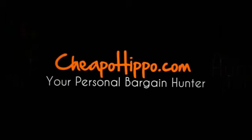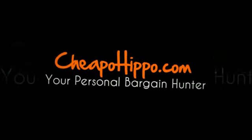Leave your comments on our website at CheapoHippo.com and we'll be sure to get back to you within 24 hours. Thank you for watching.